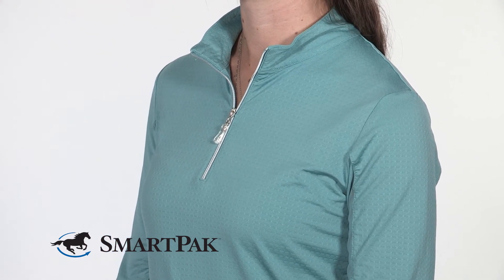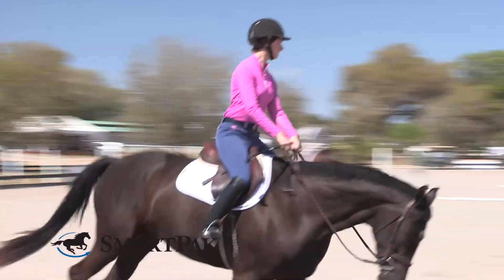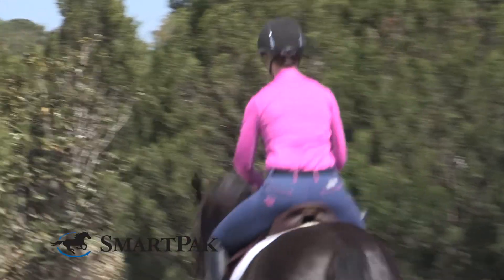This sun shirt would really be perfect for anyone who's getting a lot of sun exposure and wants to keep cool and protected. It's great because you can wear it untucked with jeans, or it's long enough to be tucked in with your breeches. This shirt is really perfect for any outdoor activities or a long day at the barn.